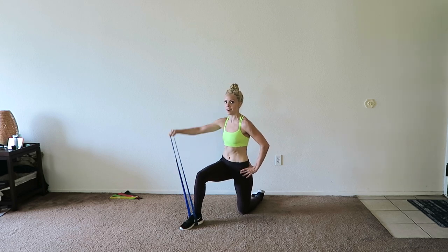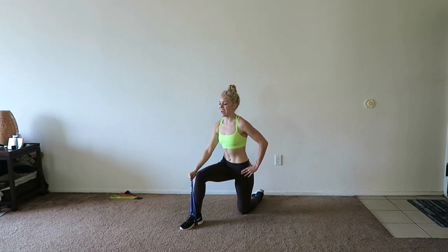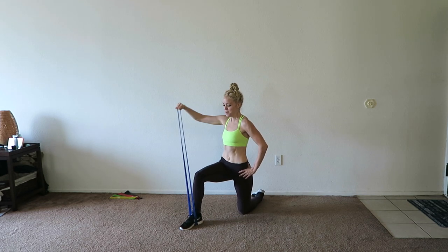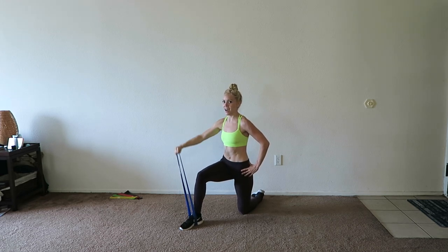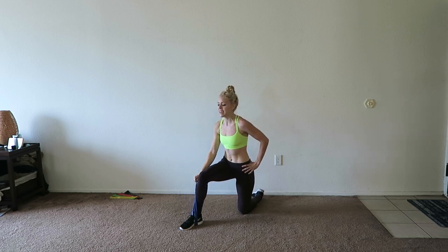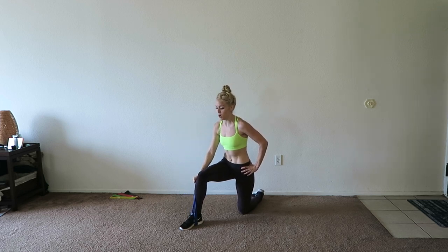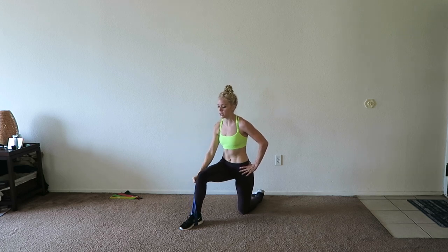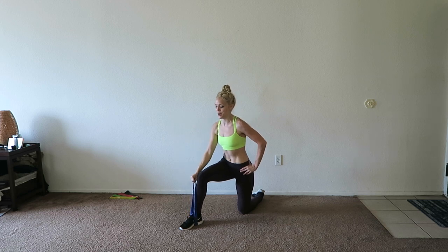We're going to see where your weaknesses are and what you need to work on. Up and down. Try your best to control the movement — I know I'm jerking up this band a little bit, but try to control it as much as you can. If you feel like you're breaking form, you do need to drop the resistance and grab a lighter band. You can even do this without a band and still feel the muscles burn.